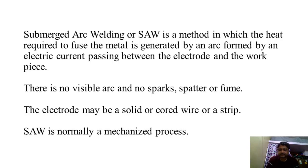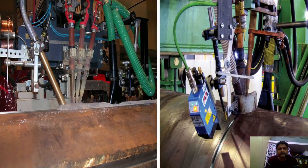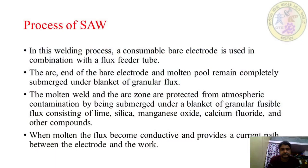The electrode may be a solid or cored wire or a strip. Submerged arc welding is normally a mechanized process. The figure shows the submerged arc welding setup.